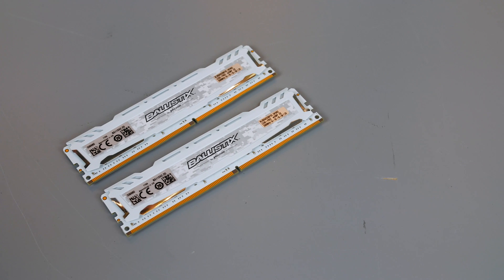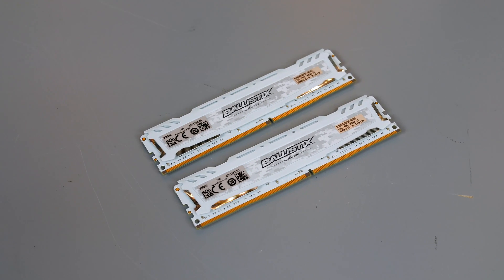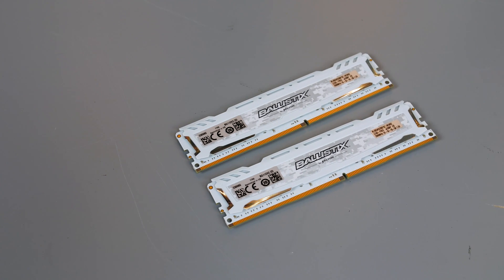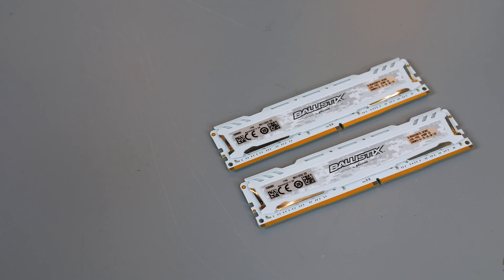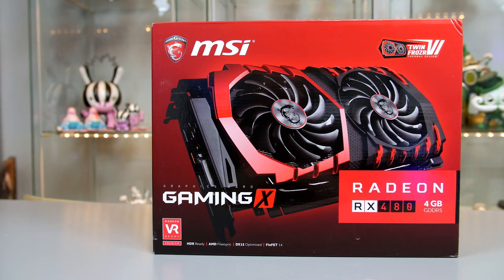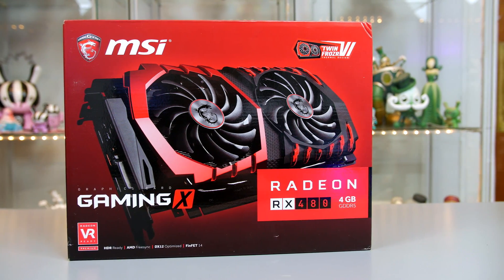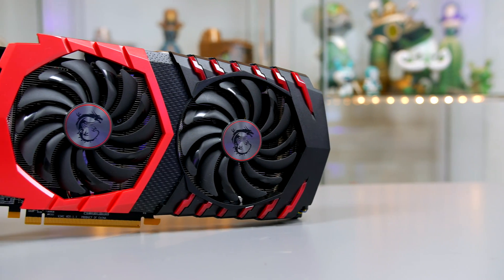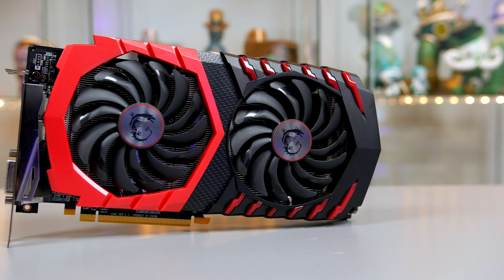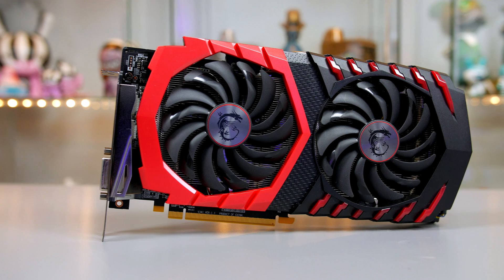For the RAM, I have 16GB of Crucial Ballistix in white clocked at 2666MHz. I've used this RAM many times before and it has never let me down. For the graphics card, I will be utilizing MSI's RX 480 Gaming X. I opted for this to keep the price of the build down, but feel free to go for a more powerful card if the funds are there. The RX 480 from MSI is a really impressive card and will do a good job here.